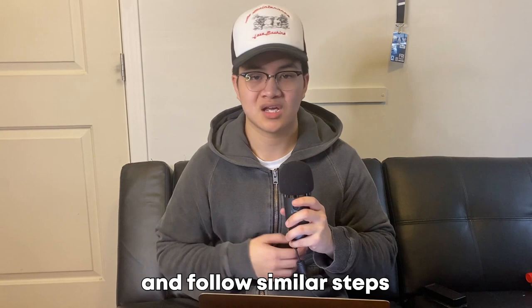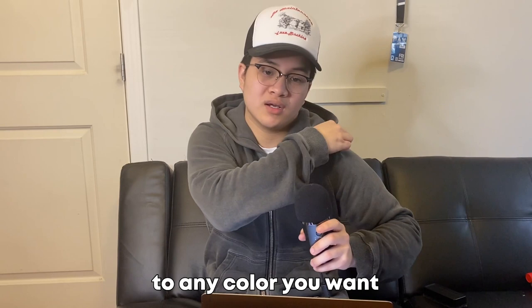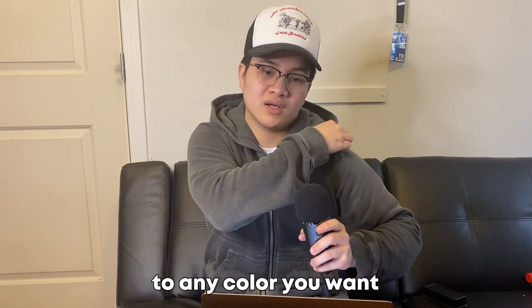I do think the brown fits much better in my closet compared to the green, and I'm pretty happy with the results. If you learn from my mistakes and follow similar steps, I think you can achieve changing the color of items to any color you want — it just takes time, effort, and a lot of water. But yeah, that's all for me — thank you.